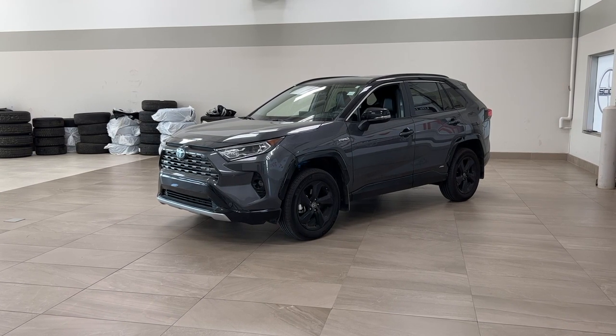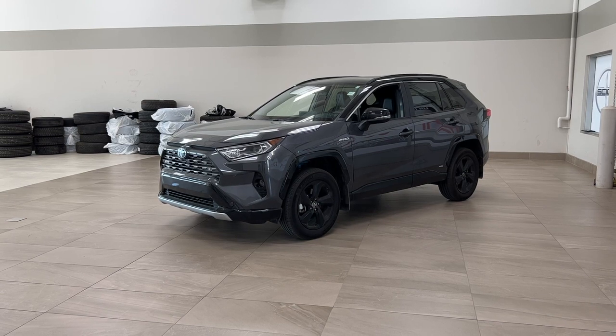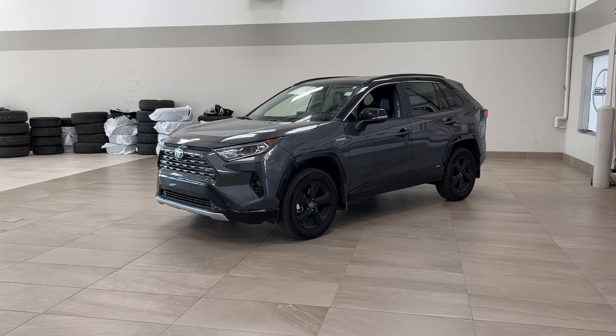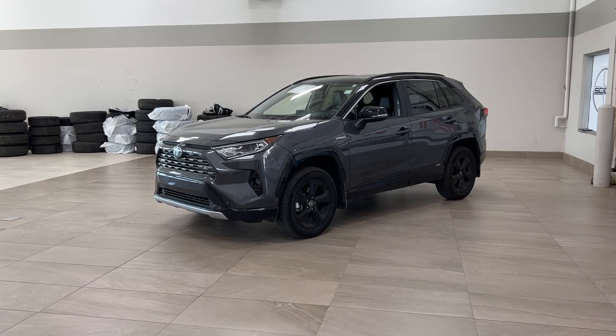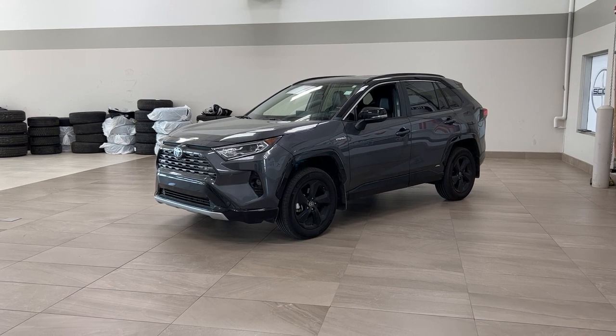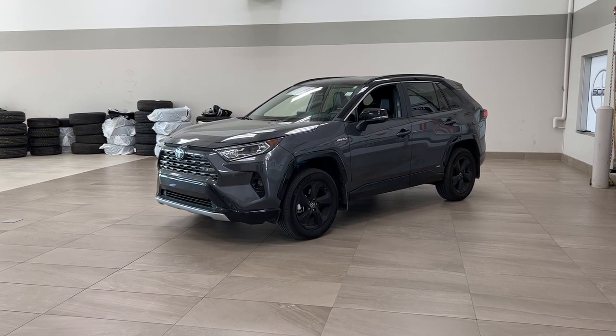Today I'm going to be showing you this 2021 Toyota RAV4 Hybrid XSE Technology. Now the most notable features on this technology package include its power moonroof, parking sensors, and blind spot monitoring. I'm going to go through a couple more features on the inside and outside of the vehicle to get you better familiar with it. Let's get started.